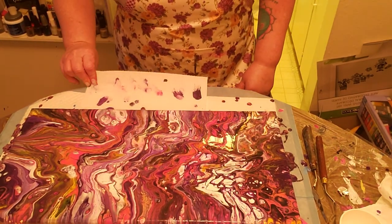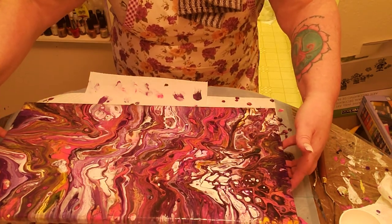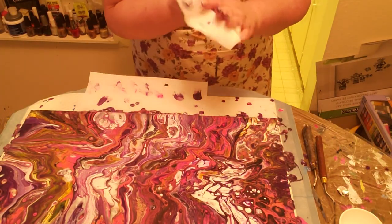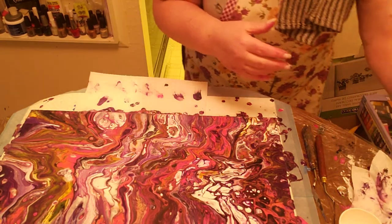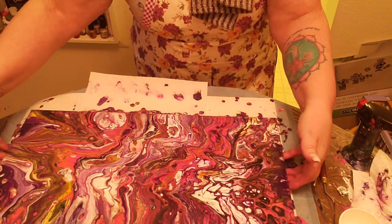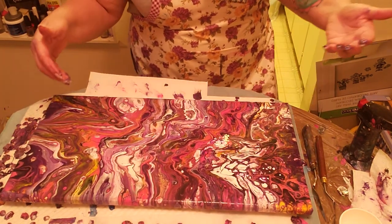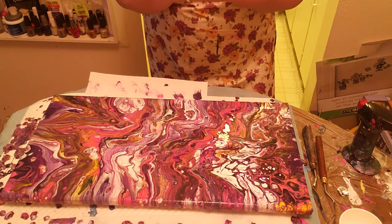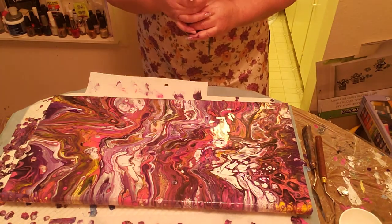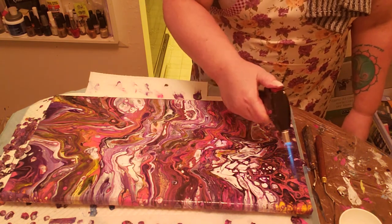That's looking pretty awesome. Let's give it a torch — I'm just going to pick it up and feel how heavy it is. Actually, I think it's good — I think I've got most of the paint off that I need to. Let's give it a little torch and see what happens. I'm just going to move this up a little bit for you so you can see it better. My lighting right now is making it look sort of orangey, but it's not. Let's get a little torch, get all the air bubbles out — probably bring up some more cells.